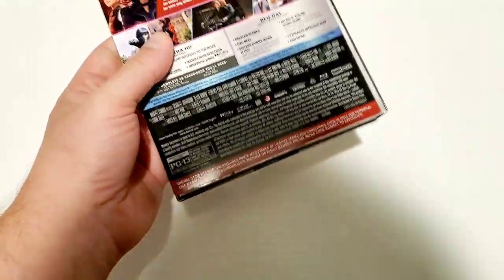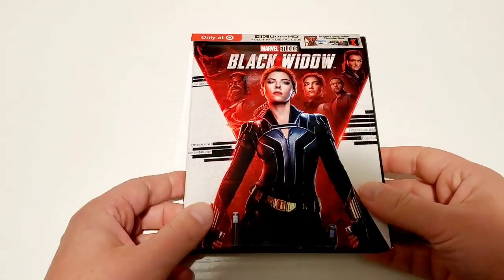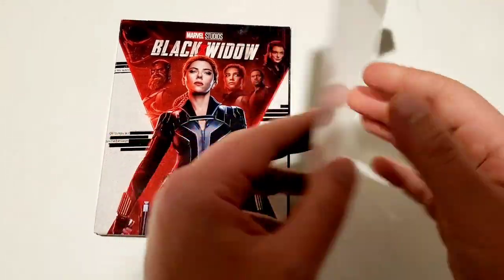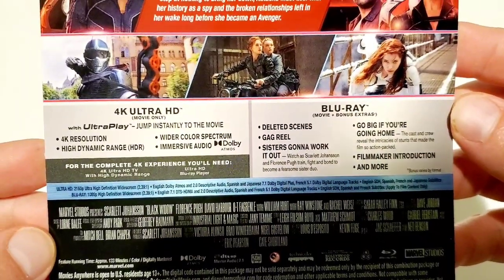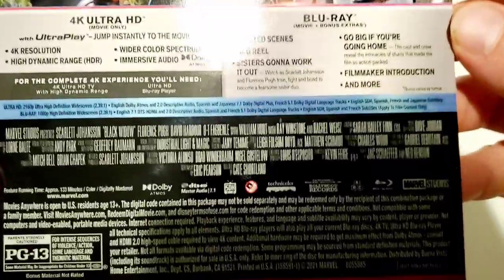This is a Target exclusive — it was at Target yesterday, not sure if it'll still be there today; it felt like they were going a little quick. I'm going to remove the J-card. As you can see on the back, you have some images from the film, the synopsis, and the special features. This does include a 4K disc and a Blu-ray disc, and you have the cast list and some specs down below.